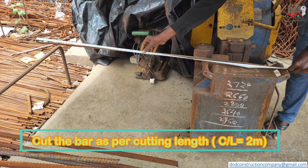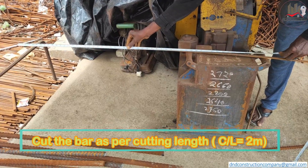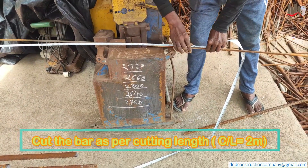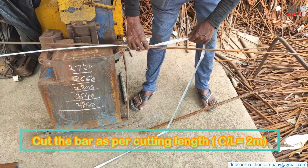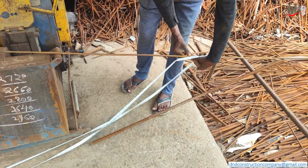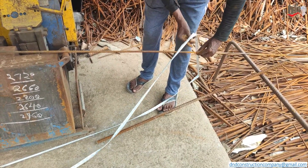First we cut the bar as per cutting length. Our cutting length is 2 meters, so first we have to mark properly 2 meter length.